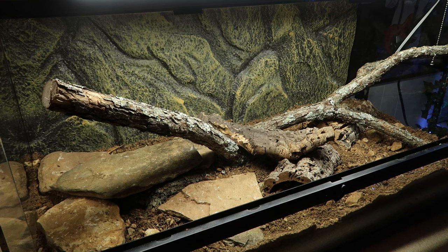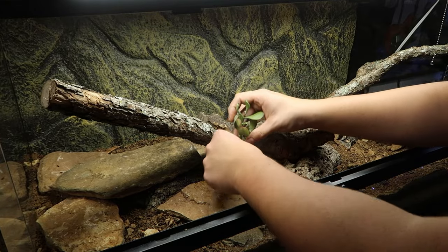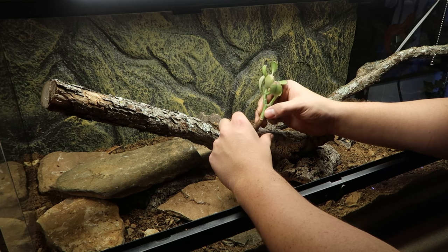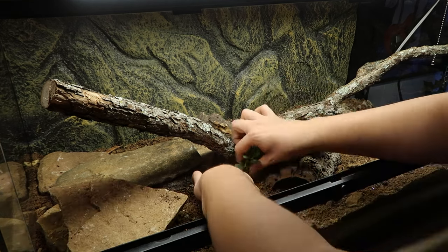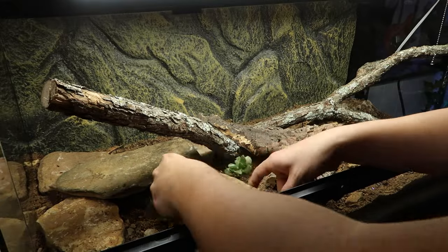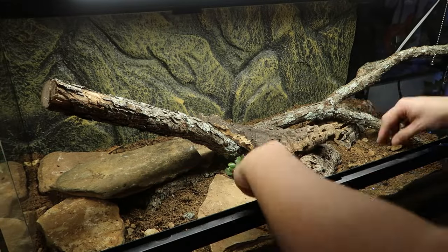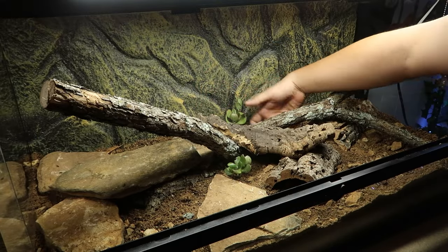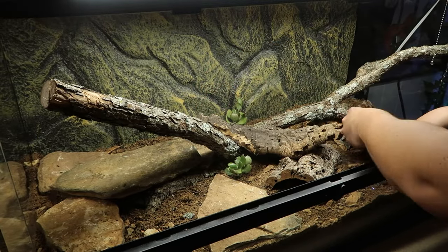I finished the rock hide and added two pieces of cork bark in the middle to act as yet another hide. This middle hide I hope to have moderate heat — not too hot, not too cold, just right in the middle. For plants I started with regular succulents like jade plants. I plan to add more plants later but for now I wanted to keep it simple, and I added these succulents throughout the enclosure.